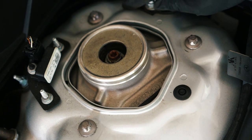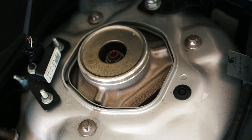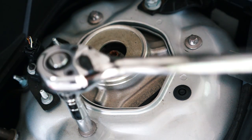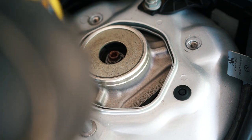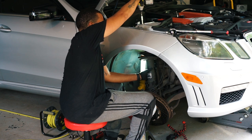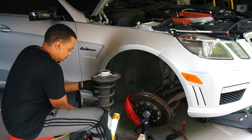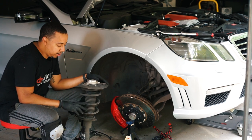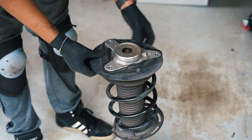Now that we have it disconnected down below, we have to take out the top three bolts and then let it drop down below — hold it so it doesn't fall. Using the E12 socket, we're going to take out the top three bolts. As I'm loosening up the last one, I reach underneath so I don't drop the strut.